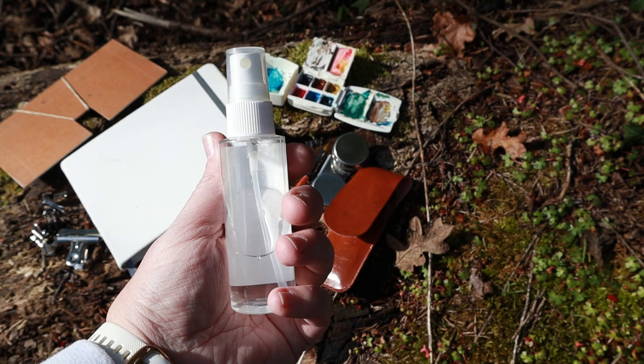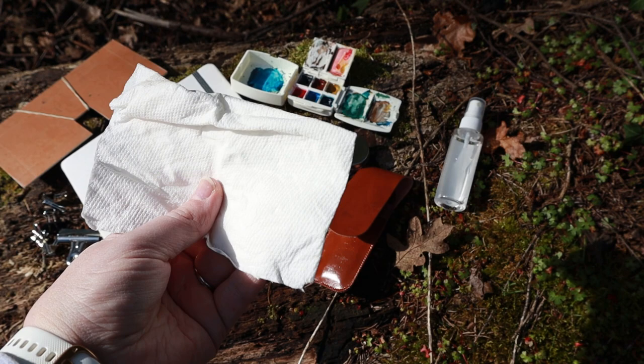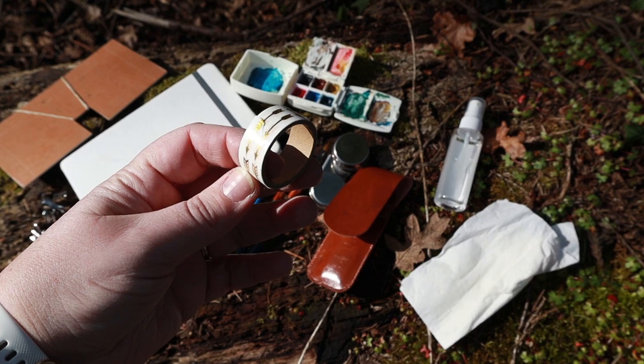Another way to use water is to have a little spritzer bottle — this one has a nice fine mist to it, so it's another way to carry water as well. I always carry some extra paper towels because it's watercolor painting, and these are helpful to clean off your paint brushes.